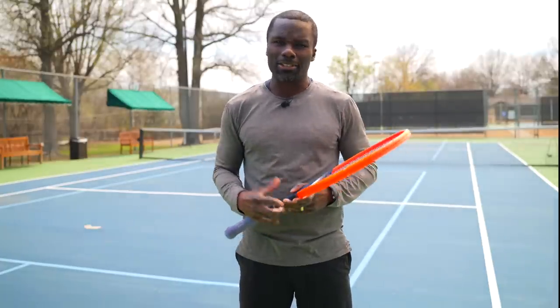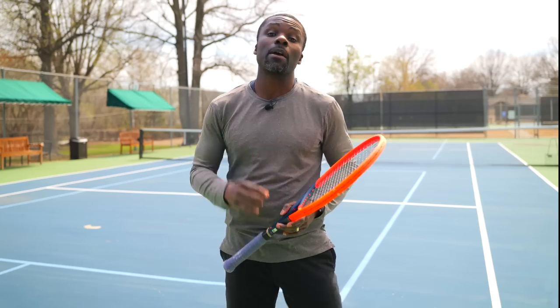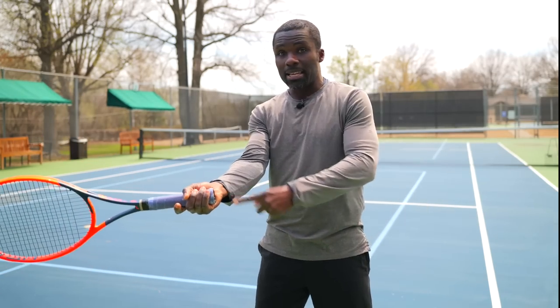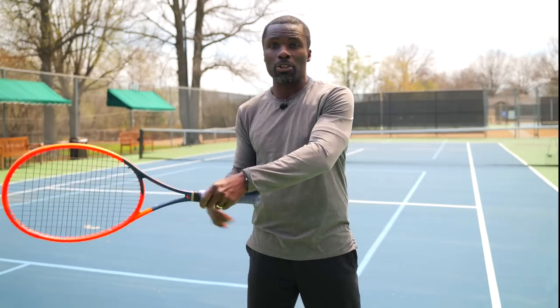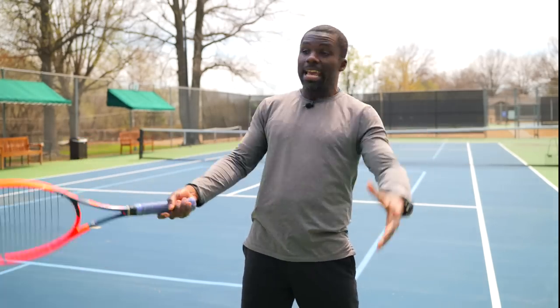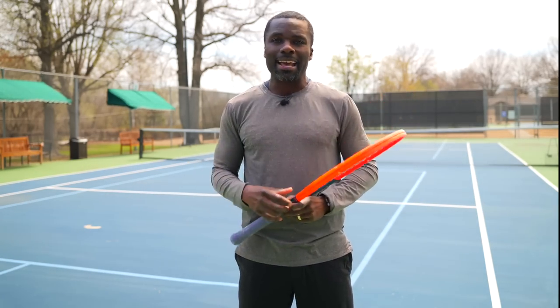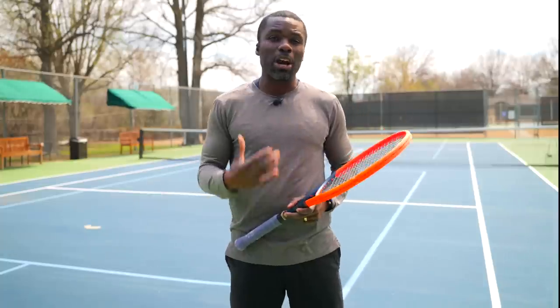You also want to be balanced. Balance is important because when I'm balanced, I can hit a solid ball, control my racket face, and control where the ball is going. If I'm running and can't keep my balance, I can't control the ball — hence I will be less consistent. We want footwork to help us improve our consistency, not take away from it.